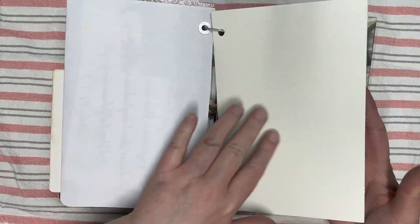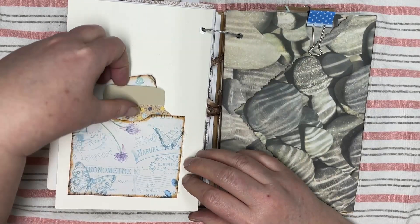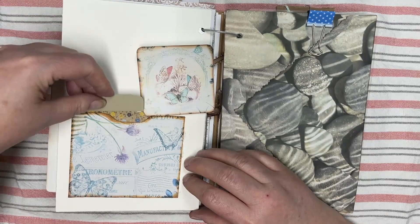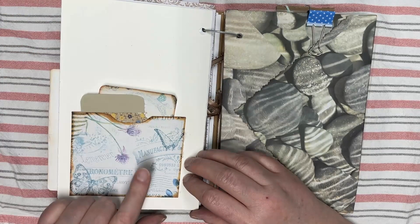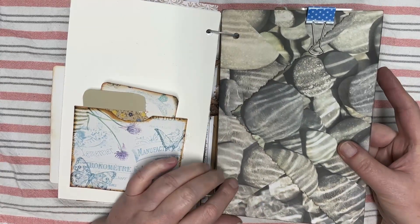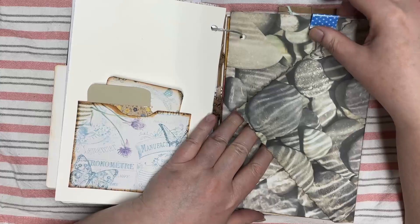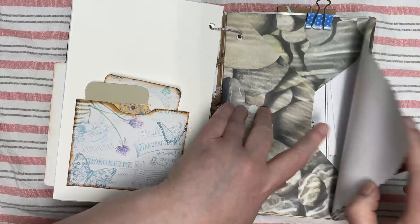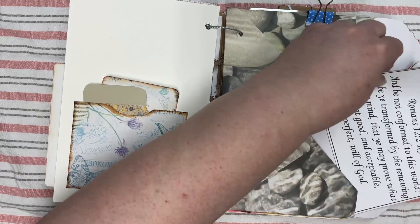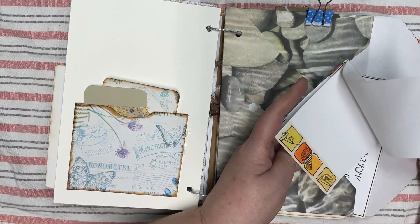I left some blank watercolor paper in case the recipient wants to try watercoloring. Here's a little jar I made that can be used as a journal card, from Victoria Designs. Then here's our big envelope with a little booklet — the Thanksgiving booklet, more of a little journal book that I decorated. And there's room for lots more in there.